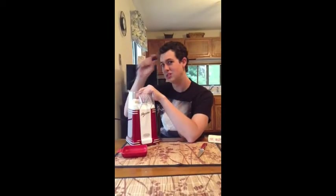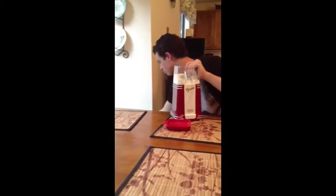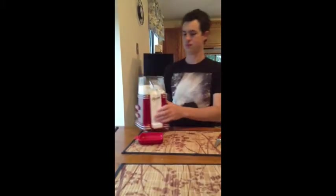Plug it in? That's what I'm doing right now. Oh my God, I forgot a bowl. Stop it. I'm about to get a bowl. Okay, okay. Ready? I'm ready. Go ahead.